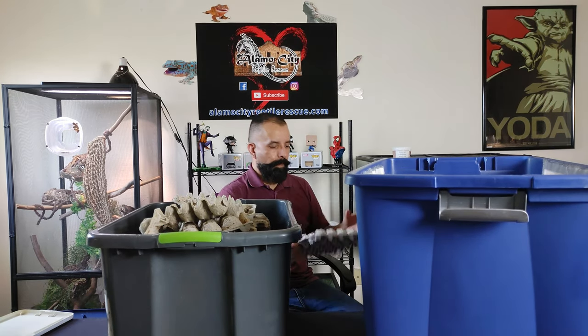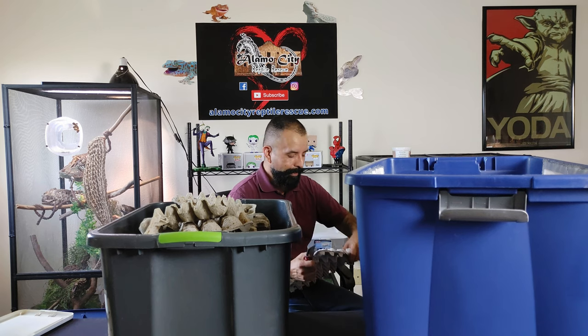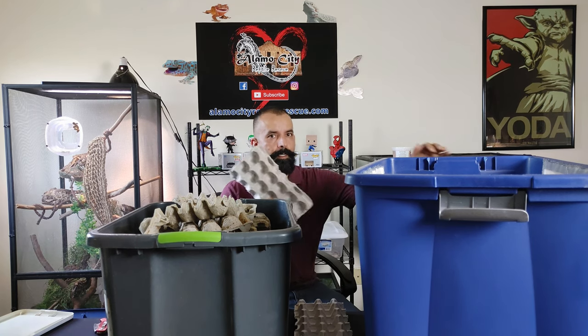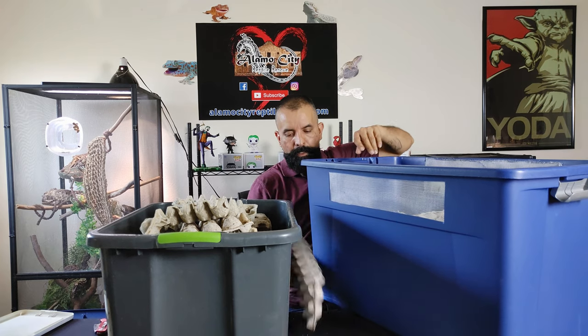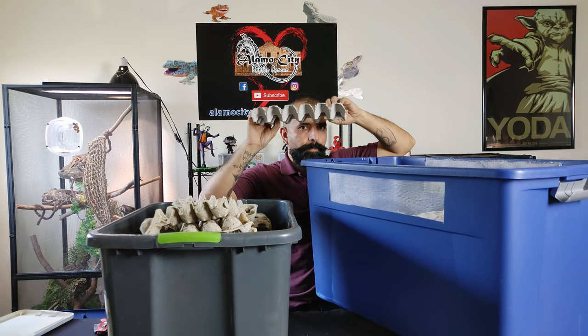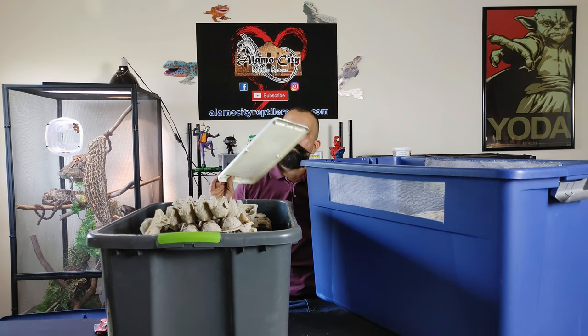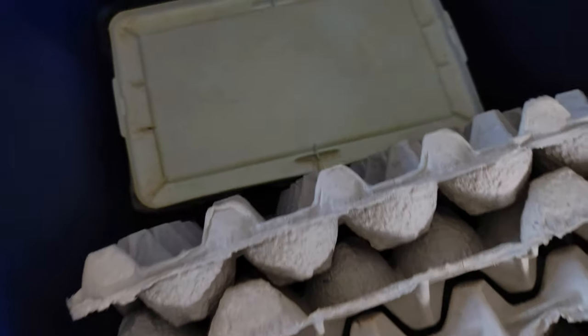What I like to do is cut one egg crate in half. Always cut away from everybody so you don't end up slicing yourself. What I'm gonna do with this is put it at one end and just stack these on top of each other just like this, and on top of that just a good old sterile tote container lid flat across the top. The reason we're gonna do that is so that you have somewhere to put their food where it's not going to be on top of the cardboard egg crates, so it'll keep the moisture from getting on the egg crates and keep them from getting moldy.